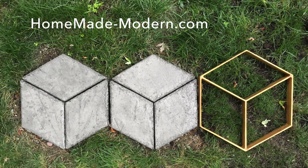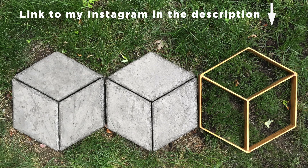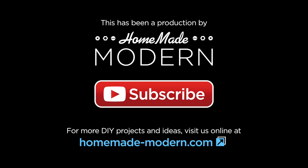For more detailed instructions, check out my website, and be sure to follow me on Instagram so you can see what I'm working on next. Don't forget to subscribe to this channel if you haven't already. Thanks, bye.